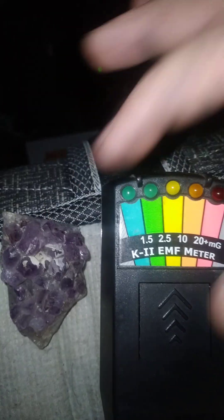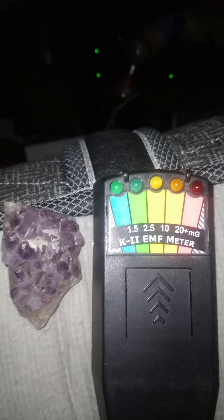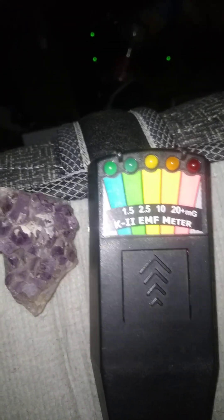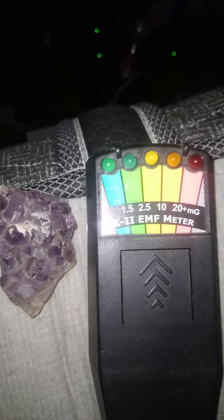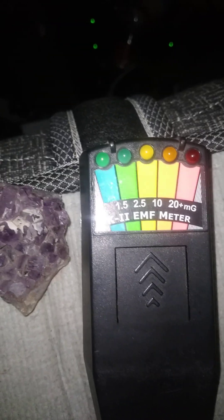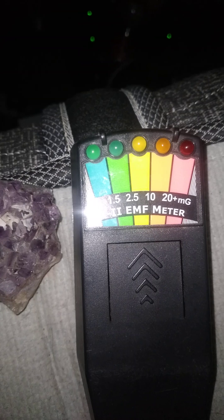Spirits can use the energy from this crystal to give answers. Any spirits here with me — can you please light this device up? Use my crystal for energy. You can use my energy too. See, it's lighting up green. Can you please come closer to my device and also use the crystal for energy? Are you a good spirit? Can you please light this up?